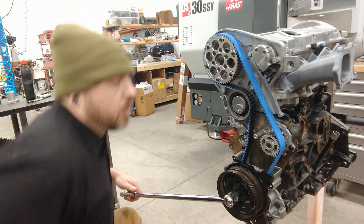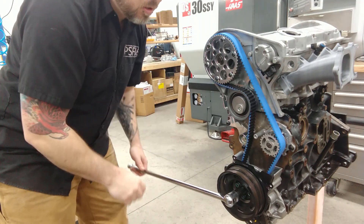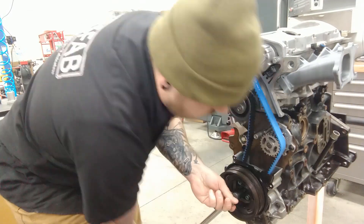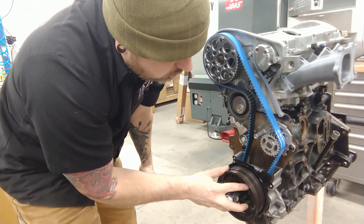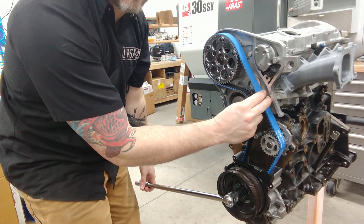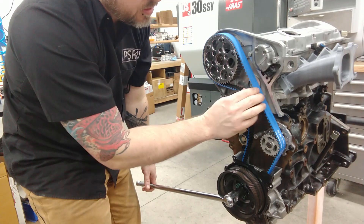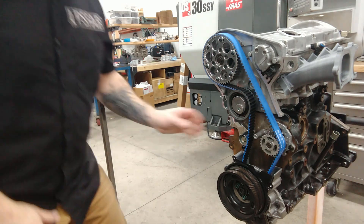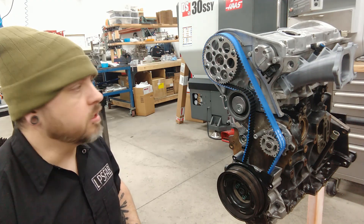I'm going to rotate this engine around on the crank twice - a full cycle of the engine - carefully making sure nothing feels funny. Then I'll bring it back to zero and make sure everything lines up still, which it does, and check that belt tension. I can turn it about 60 degrees so I'm pretty happy with that. All I have to do is lock down this nut and it's good to go.